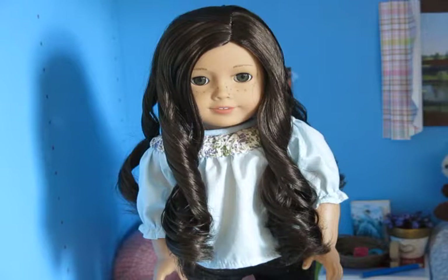Hey guys, what's up? It's Anna. So today I'm going to be showing you how to make a proper stop motion. So let's get started.